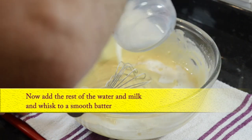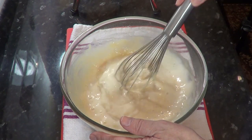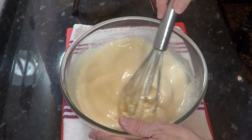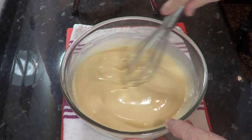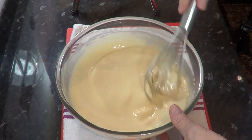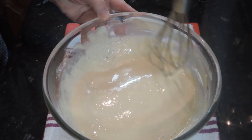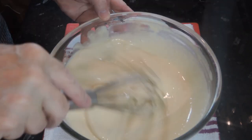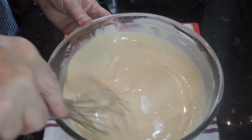Once the batter is smooth you can add the rest of the milk and water and whisk that in. Almost done — just give the batter a final whisk for about a minute. If you're using a machine, make that 30 seconds.